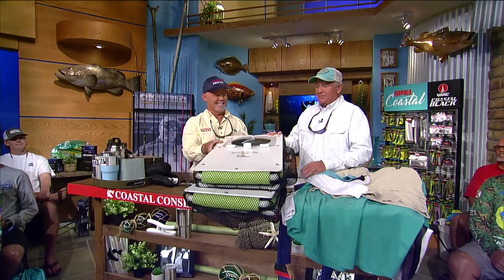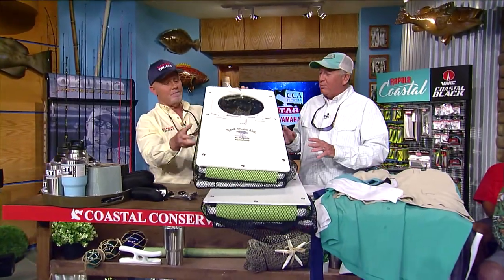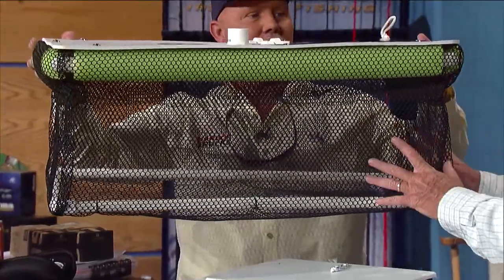CCA Workbench is where we talk about new products — and Bree's version of floating cornhole. This is the Backwater Nets, made for guys who are out wading. If they're in a tournament or they want to keep some bait, they can put their bait in here.